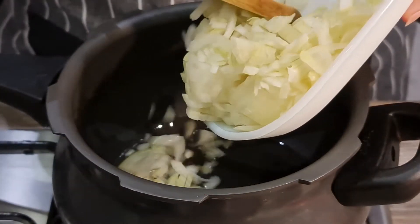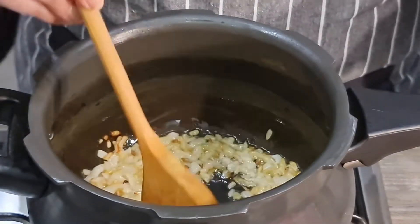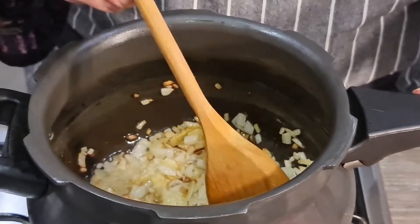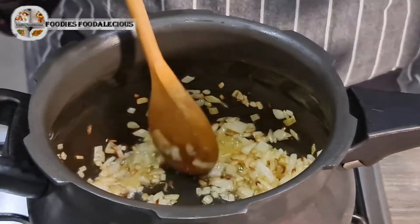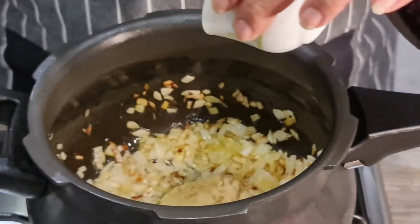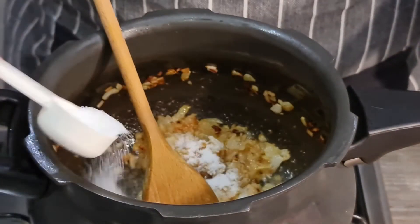I'm going to add the oil, then add the onions. You can see the onions are ready now. I'm going to add the ginger garlic paste and keep cooking on high flame, letting it cook for about 30 seconds with the ginger garlic paste.